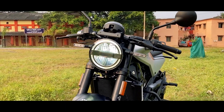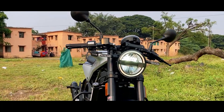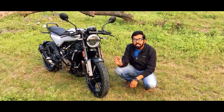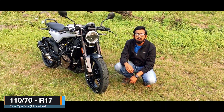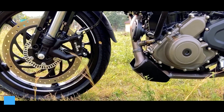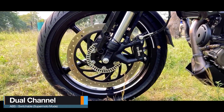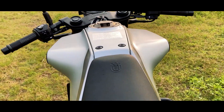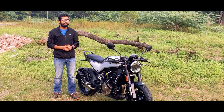In the front you have the same LED headlight with LED DRL in a round shape. Along with that are LED turn indicators and upside-down forks by WP. The Vitpilen gets a 110/70 section MRF Revs tyre, which is a radial tyre mounted on a 17-inch black coated alloy wheel. There is a 320mm disc brake in the front and the bike gets a dual channel ABS setup. Just like the Svartpilen, the Vitpilen also gets this angular fuel tank design, which is unique in its own nature and sometimes may be a head turner.